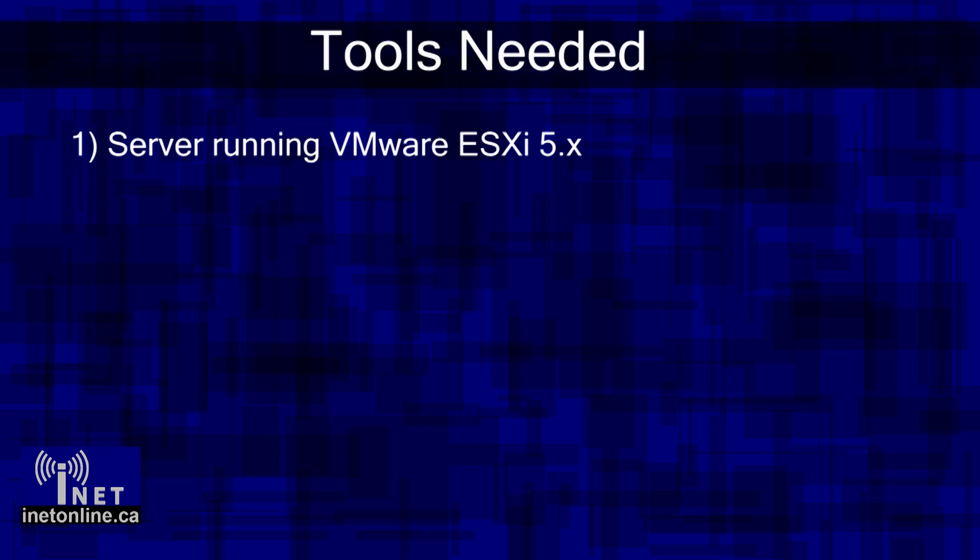With that disclaimer out of the way, let's get started. The first thing you're going to need is a few simple tools. Obviously, the first thing you will need is a suitable server running the VMware ESXi operating system. I'm not going to run through how to install VMware ESXi in this video because it's already covered widely online. In this video, I am using VMware ESXi version 5.5, but any version of ESXi 5 should work for running Mac OS X.